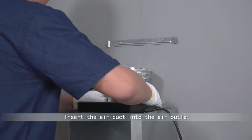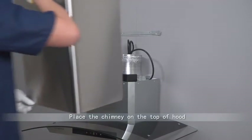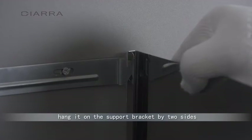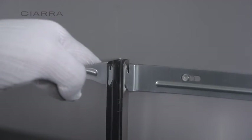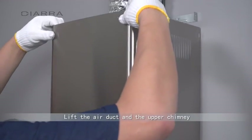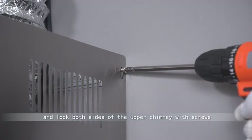Insert the air duct into the air outlet. Place the chimney on the top of the hood and hang it on the support bracket by two sides. Lift the air duct and the upper chimney and lock both sides of the upper chimney with screws.